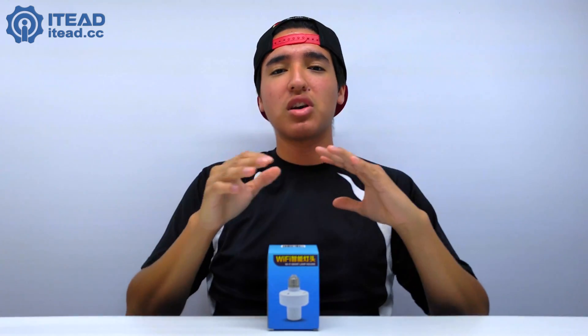Episode one was a smart LED light bulb under 20 bucks that works with Amazon Alexa. You could change colors, dim it, all those types of things — so it's really cool.